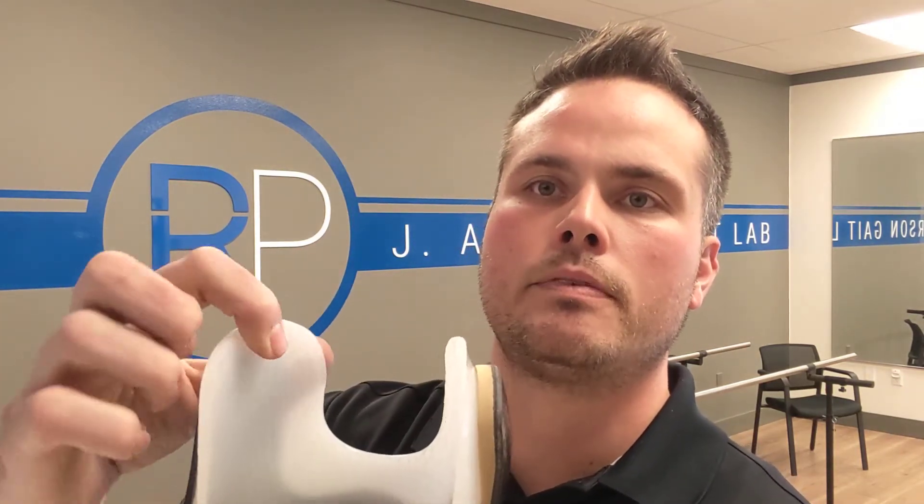The other thing we've done is corrugate the inside of the socket, or texturize it, and that provides some grip to the gel liner. One of the things that's problematic with the pinlock system is there's more movement associated with walking. That movement can be rotational or pistoning, and with that movement you have extra pressure. So we're trying to minimize that as much as possible with the textured socket interface.